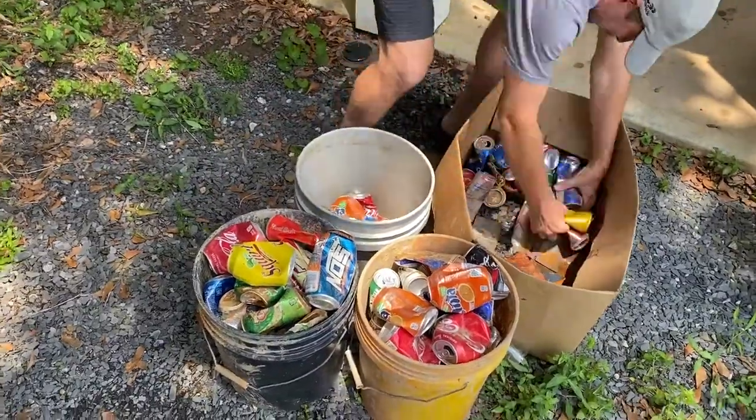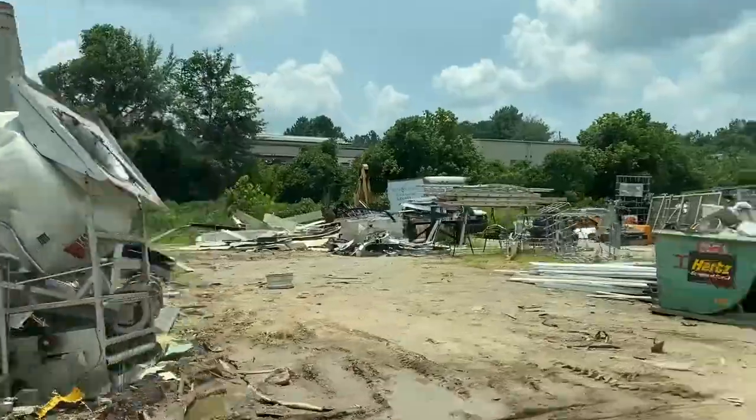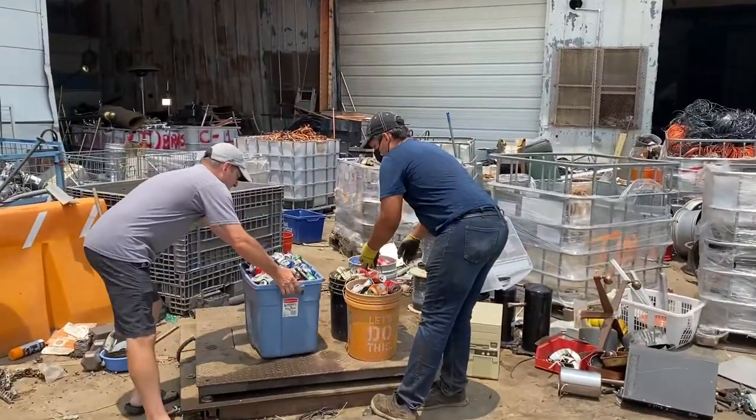I've made a couple videos now where I talk about recycling aluminum cans to get money, but I thought I'd show you how that process actually works. I usually wait until I have a nice big stash of cans like this, and then I load them in the car and head to the recycler. Thankfully my local recycler is just about two minutes away, so I'm not burning a lot of gas to get there.